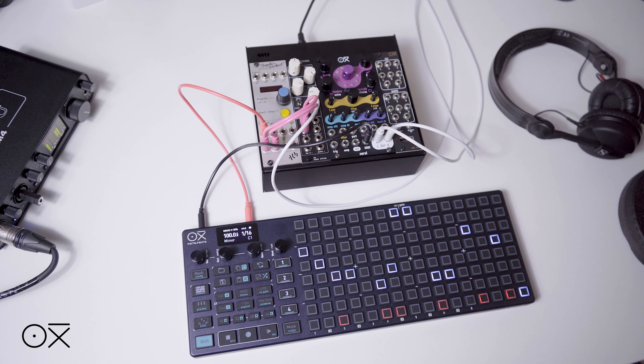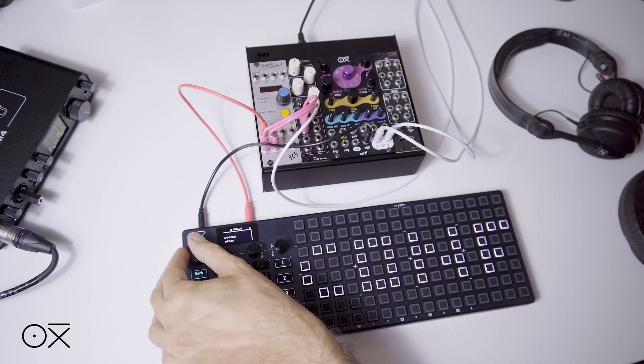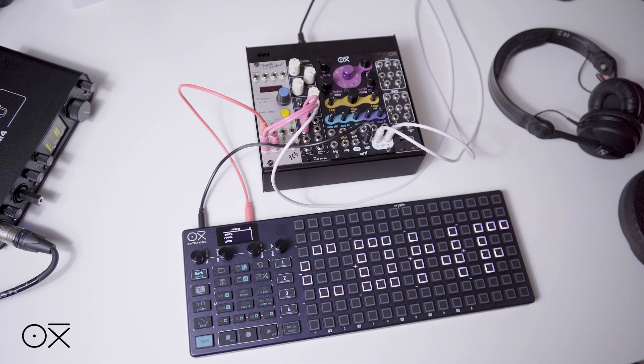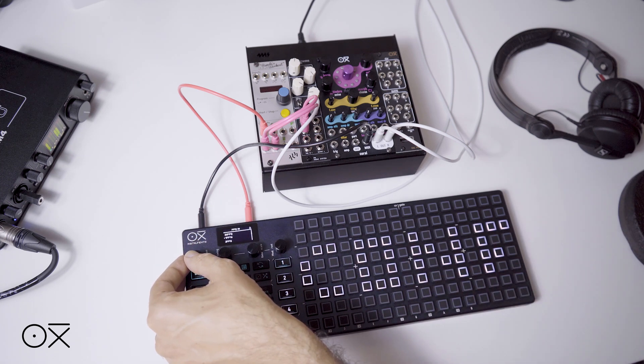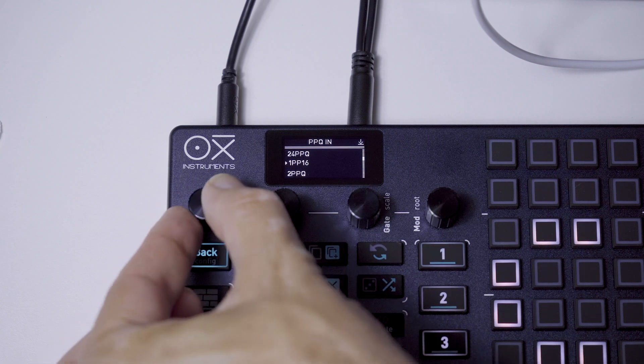For this, we will go to the Analog menu again and check PPQ. Here you can find 4 different settings: 24 parts per quarter, 1 part per sixteenth, 2 parts per quarter, and 1 part per quarter. For our example, we will choose 1 part per sixteenth, equivalent to 4 parts per quarter.